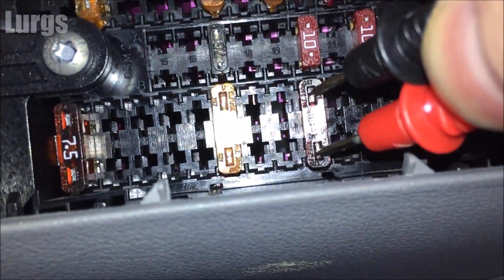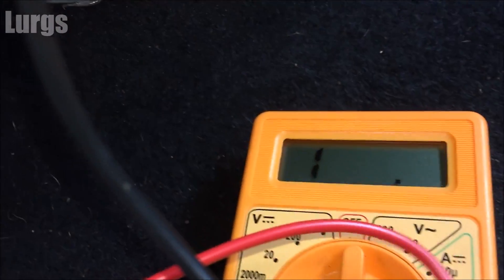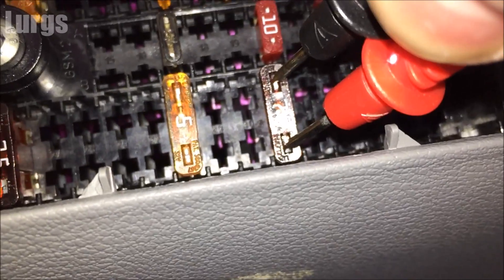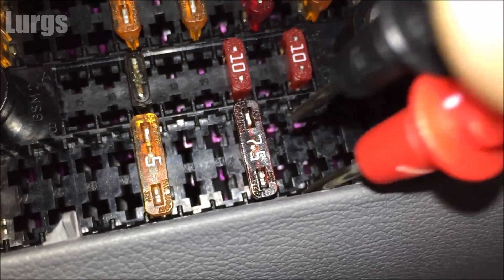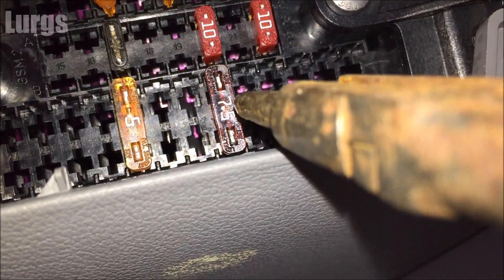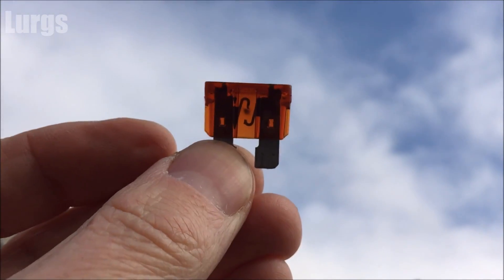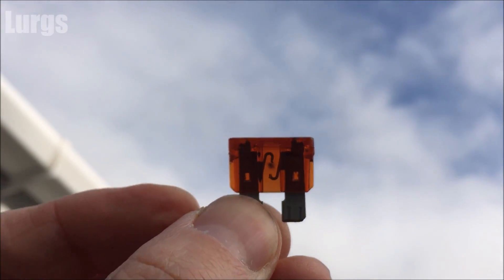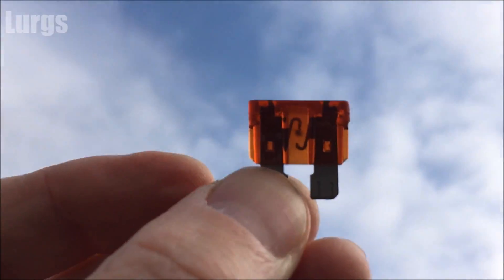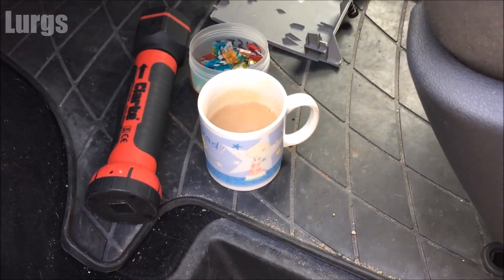Now what I'm going to do is test one which I know definitely doesn't work because I've planted this one. It is not working and voilà — we've got no reading. Make sure you've got a good connection on the metal terminals, and we've got no reading. So now if we take this one out and go old school and just hold it up to the light, you can see this one is blown. That's a really handy tip instead of having to take out every single fuse, which to be honest I've done in the past.